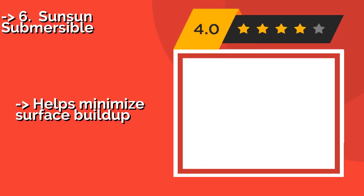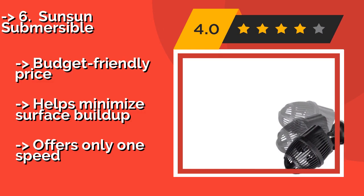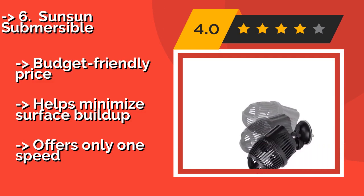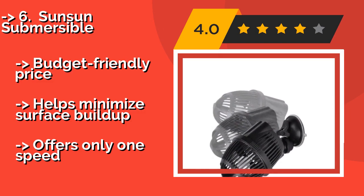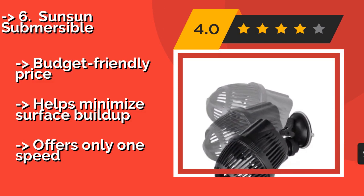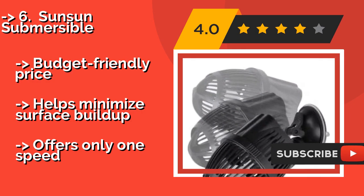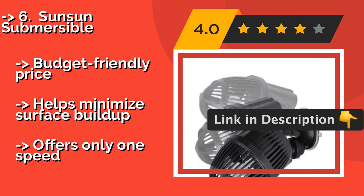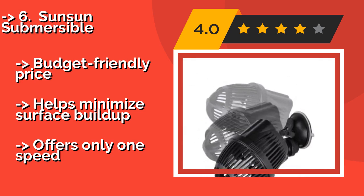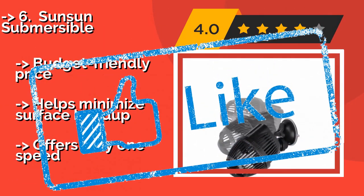Number 6 is the Sunsun Submersible, around $9. It will help revitalize the environment of your tank by improving oxygenation and creating a more ocean-like habitat. It connects using a suction cup and features an articulating ball joint that can be rotated 360 degrees. Budget-friendly price, helps minimize surface buildup, but offers only one speed.